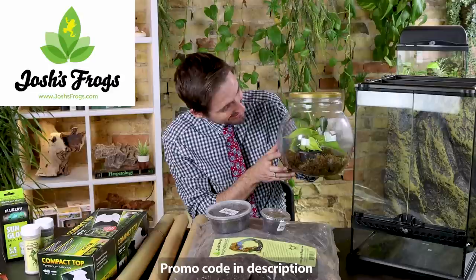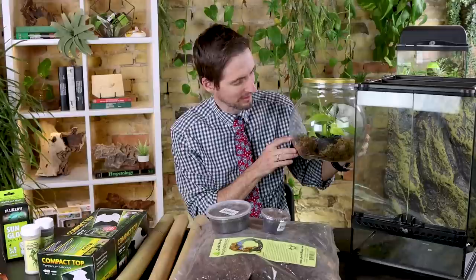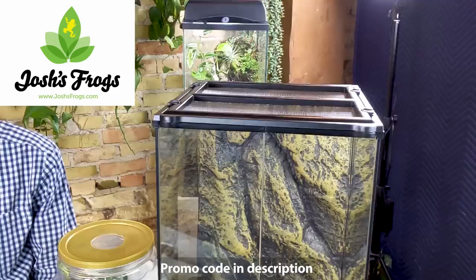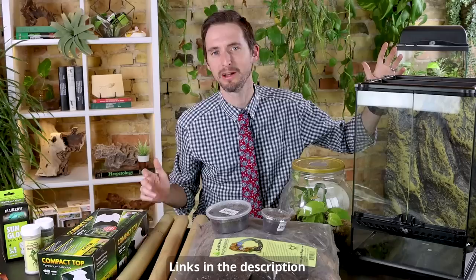Josh's Frogs sent us these incredible neon day geckos, and I have them set up currently in an enclosure very similar to what we built for morning geckos a while back. It isn't because I think this is the ideal setup for neon day geckos — it's because they were escaping. So today I'm going to use all the supplies Josh's Frogs sent to build them a wonderful neon day gecko enclosure.